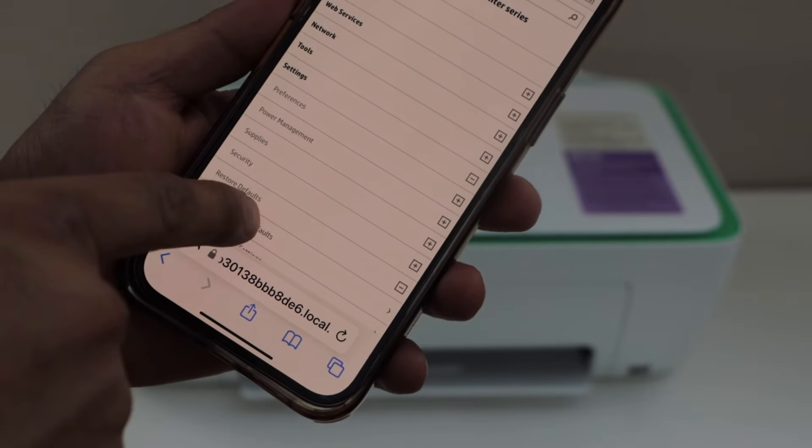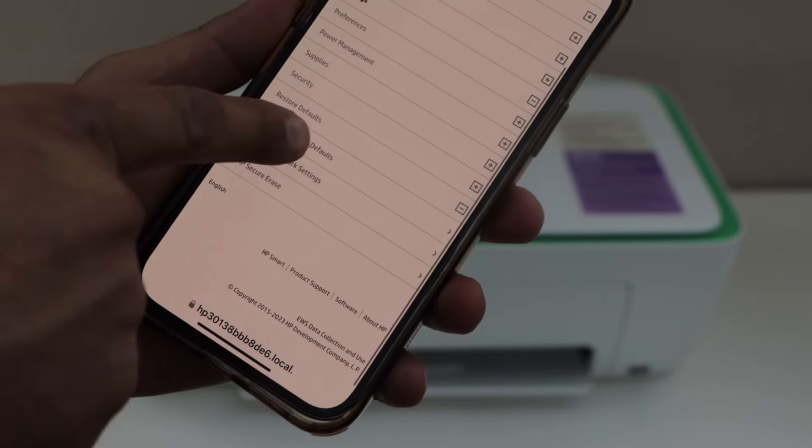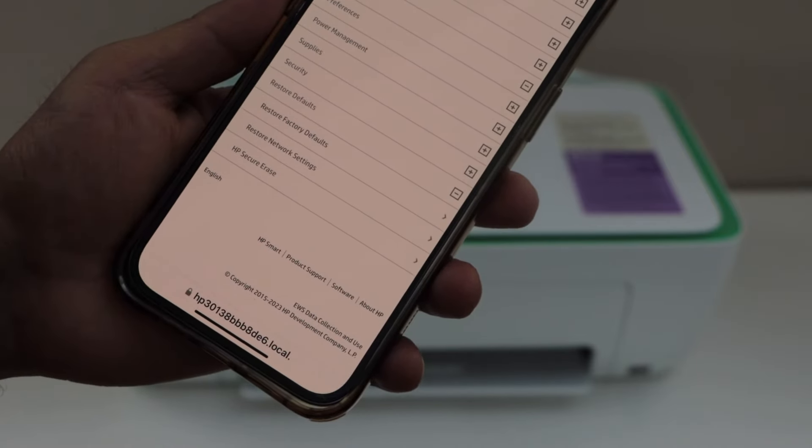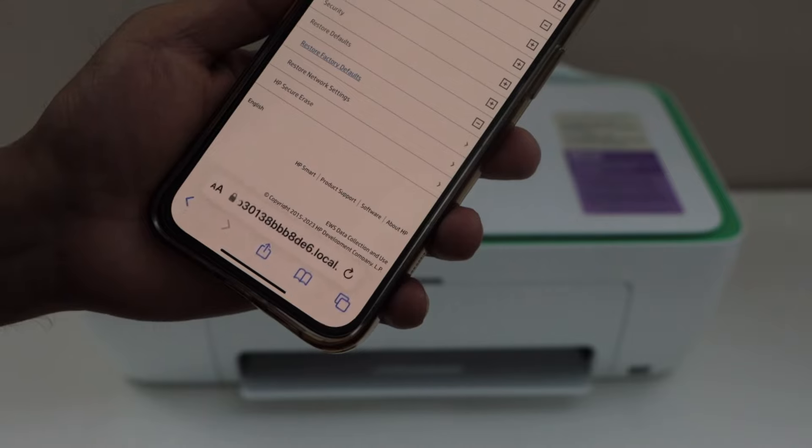Select settings, then select restore defaults, then select reset factory defaults. If you just want to reset the WiFi you can click on that. Otherwise click on restore factory defaults.